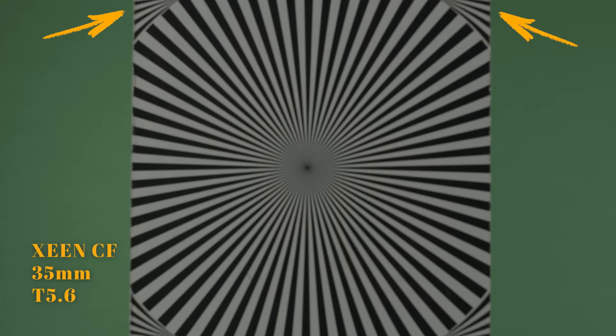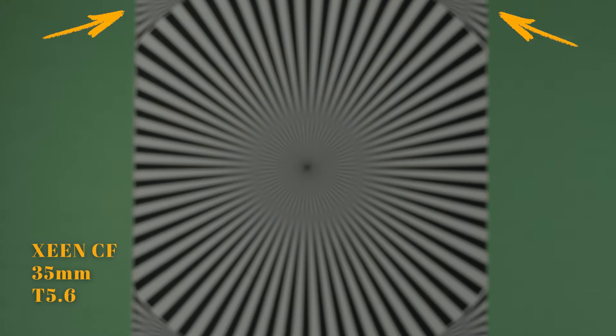We're going to use this Lamac chart to determine the breathing of both lenses. Let's start with the Zine. As we rack focus towards the background, taking note of the corners of the chart, we can see slight to minimal breathing occur.